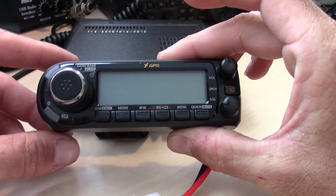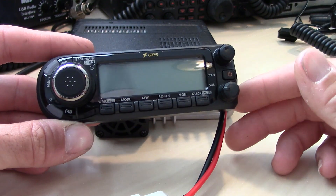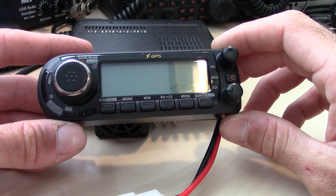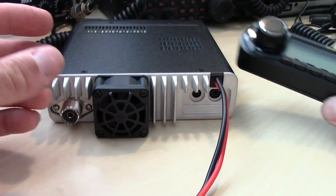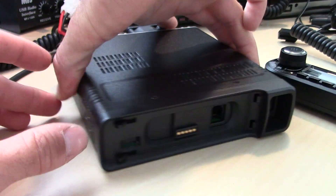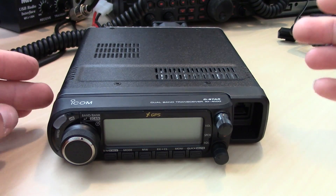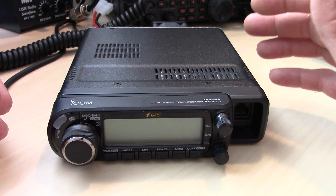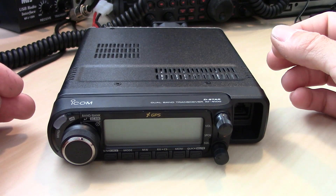All the features on here — some of them in the quick button, which you'll remember from the ID51 — let you get into the most used features: DR mode, the menu, everything. It's kind of identical to an ID51 Plus 2 but in a slightly different form. I like to get a radio and do a video while playing with it — like my IC-7300 video where I didn't even open the manual. I like to see how fast I can get on the air without one, then learn the ins and outs afterwards.